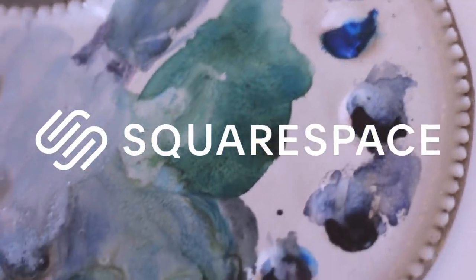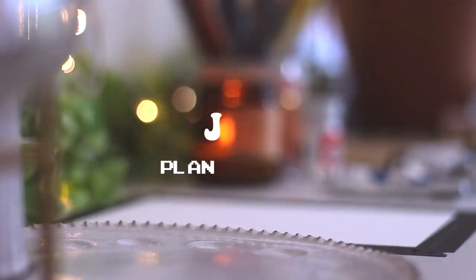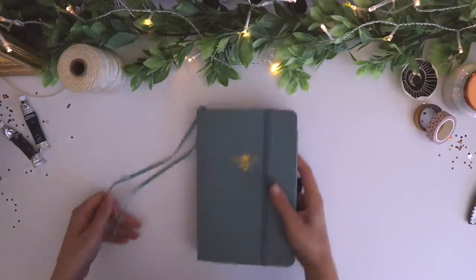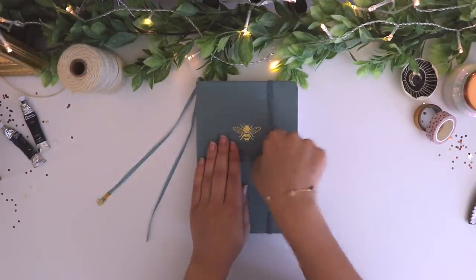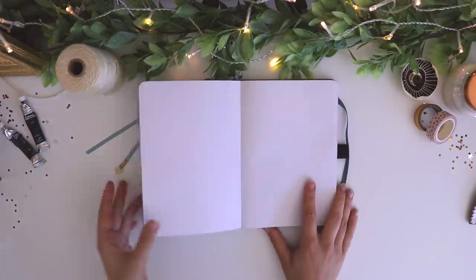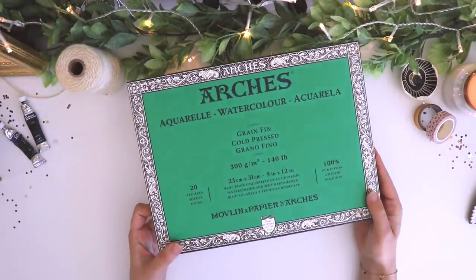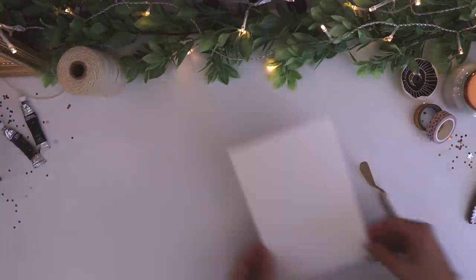Today's video is kindly sponsored by Squarespace. Hi everyone, I hope you guys are doing well. Today we are going to be doing some planning for July in my bullet journal. This month's very exciting because it's my birthday month — my birthday's on July 2nd — so I am super excited to plan this month out with you guys.